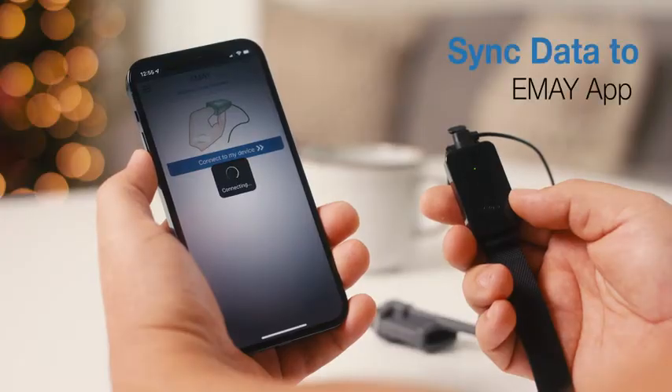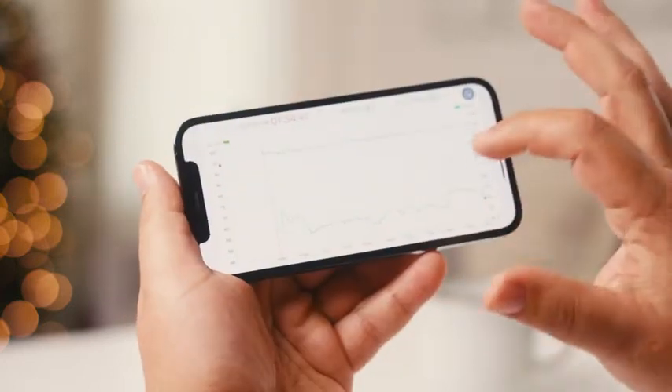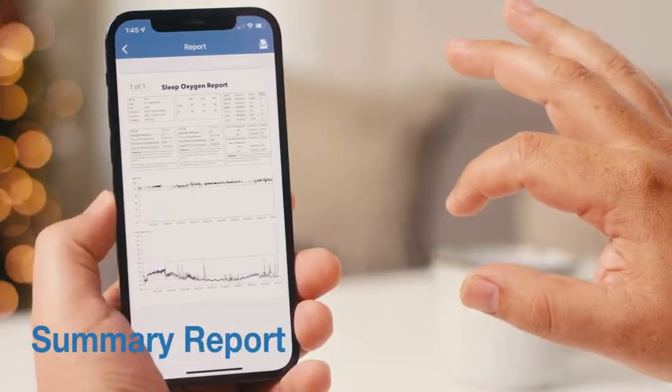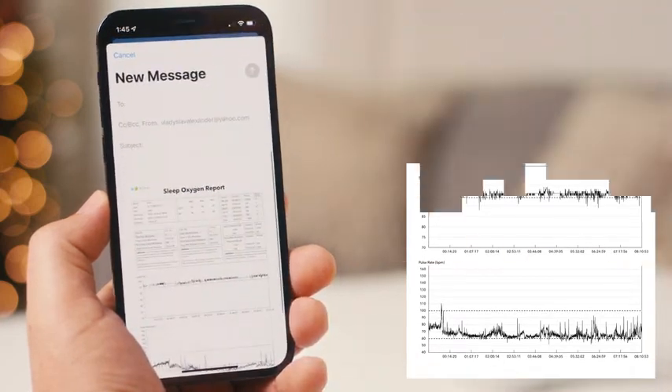Sync the recorded data to your smartphone using the EMEI app in the morning. EMEI makes it simple to review all of your data second by second, and allows you to get a sleep report with ODI 3, ODI 4, and graphic trends of blood oxygen.